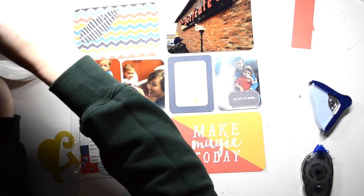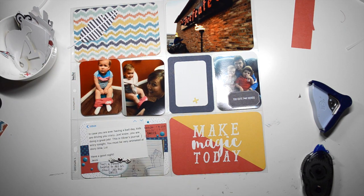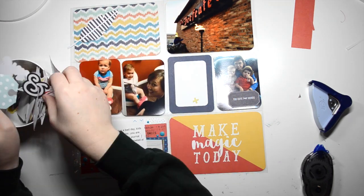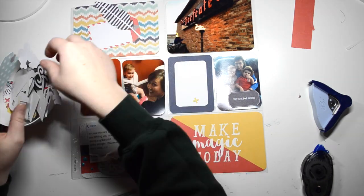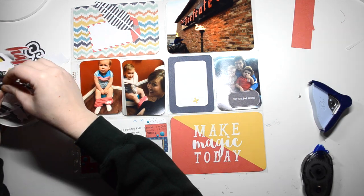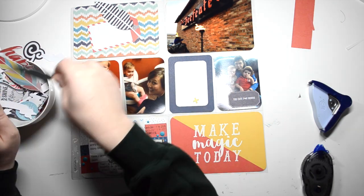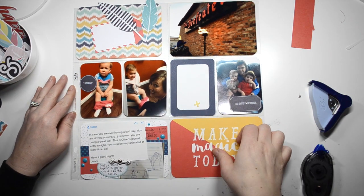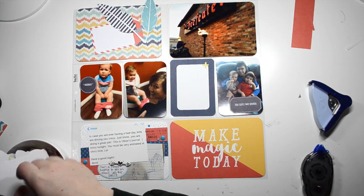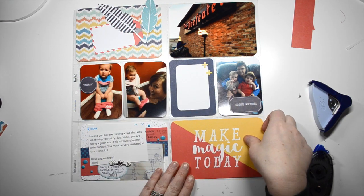Now I'm moving on — I got this ephemera pack, it's the Happy Place ephemera by Fancy Pants. I break it open and am determined to use the pieces in this layout. I thought the colors went really well. It was quite easy to use the colors and the pieces in this layout.